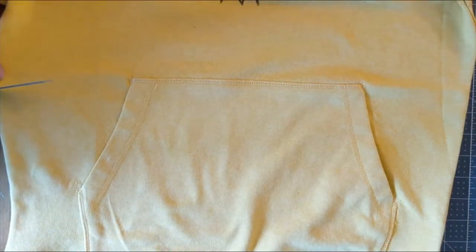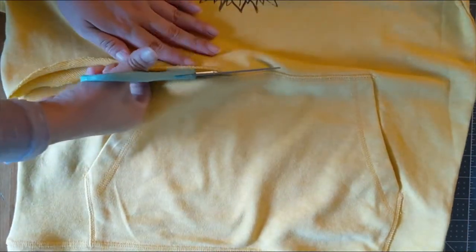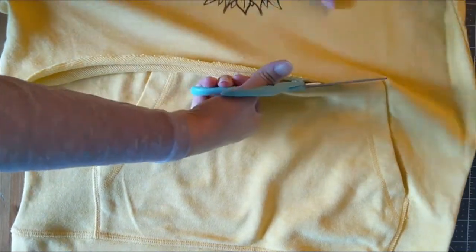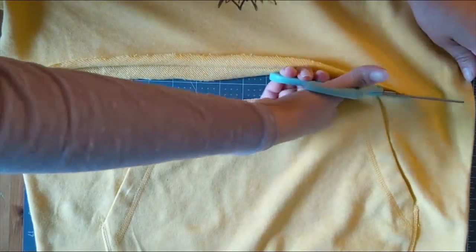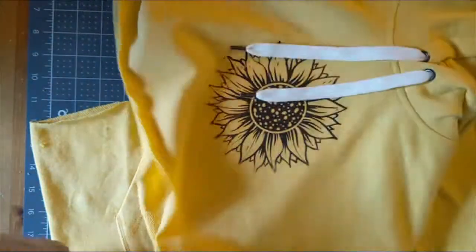My last little pro tip is, if you notice when I begin cutting, I'm actually cutting at an angle before cutting straight across that crease that I made using the Cricut EasyPress. And also, to finish, I'm going to do the same and cut down at an angle. This is just going to give the piece a little bit more dimension, which will actually make sure that it lays neatly across the body.